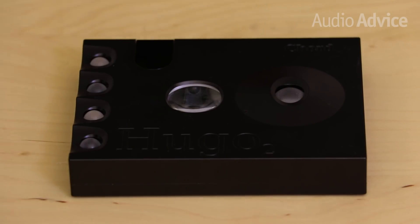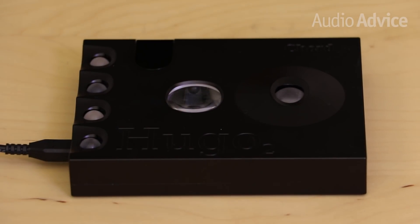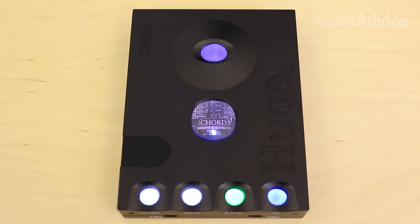Setting up the Hugo II is pretty simple. A charging adapter is included with the unit and allows you to charge your Hugo II in four hours, providing around seven hours of playback time.